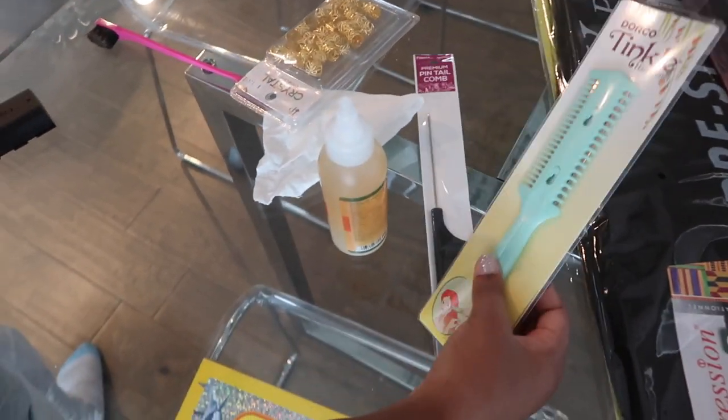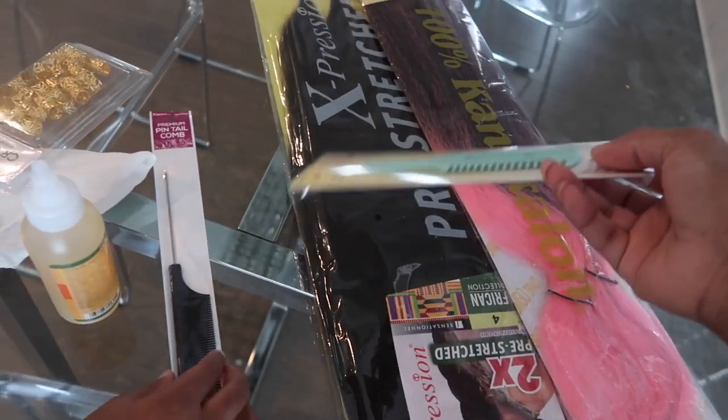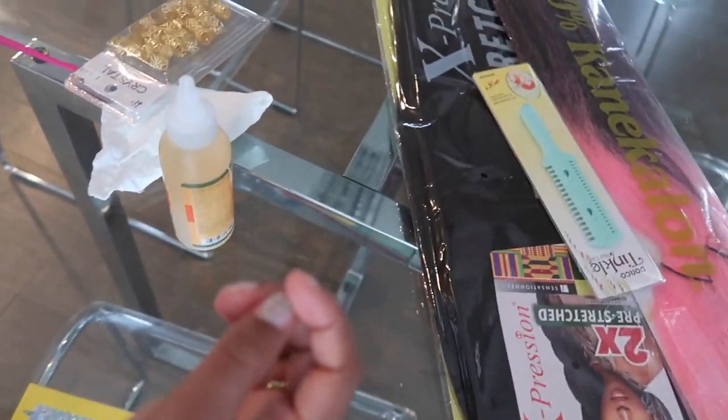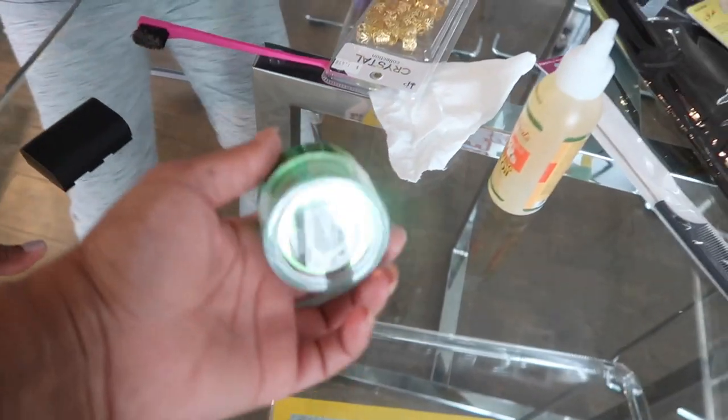And we get a tinkle hair cutter — this is just a razor — to cut this hair, not yours. And where did we get this? We already have a million of these. Let's just get to these braids. And some edge control.